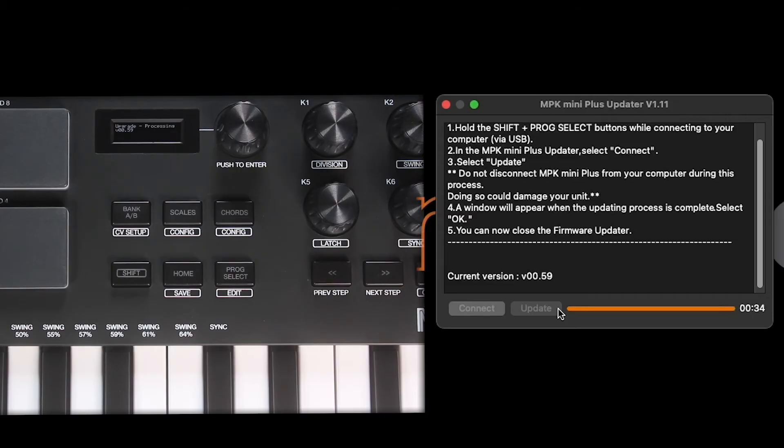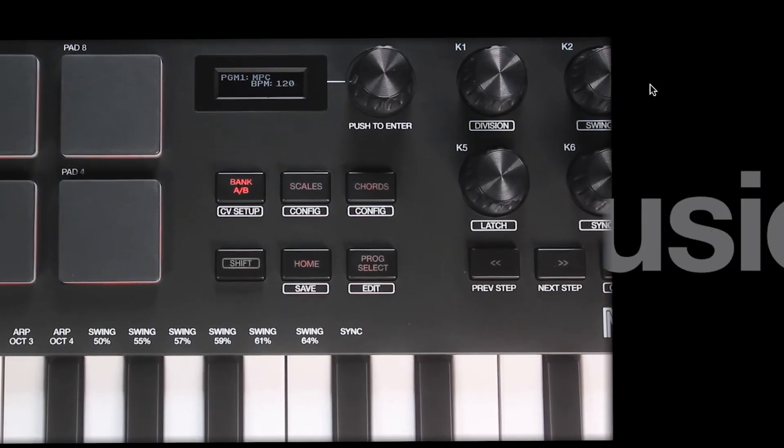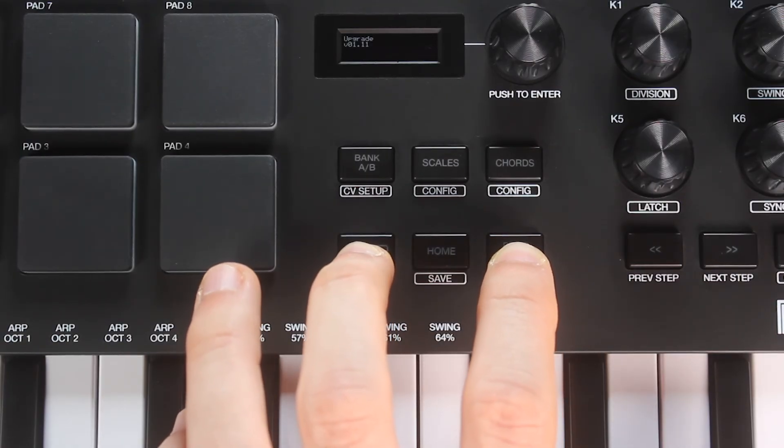Once the updater runs its course, a window will pop up to let you know the firmware update is complete, so click OK and close the firmware updater. You can double-check the firmware version on your MPK Mini Plus using the same Shift and Program Select method we've covered.